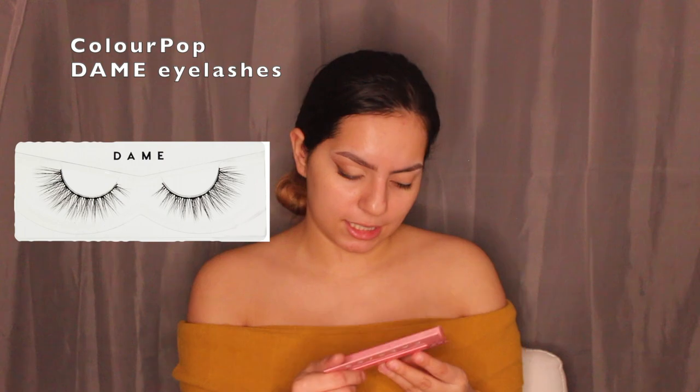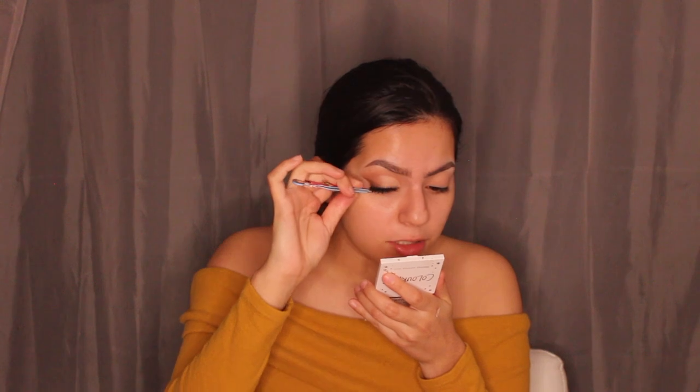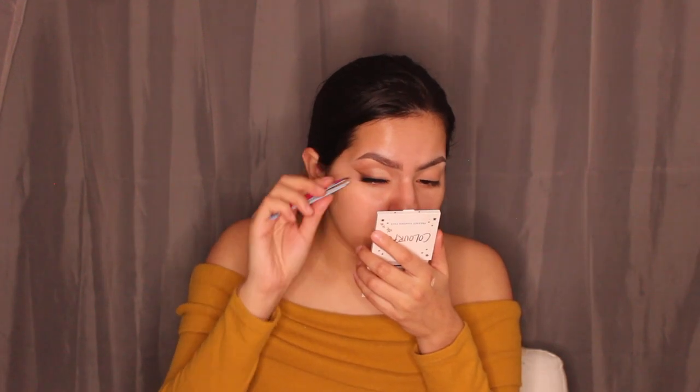For the eyelashes I'm using the ColourPop Falsies in 'Dame'. With the glue already on my lash line, I apply the lash starting from the inner corner directly on top of the glue. It may take a couple tries to get right but once you do, it stays all day.